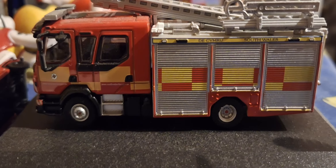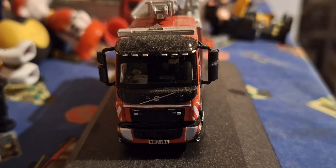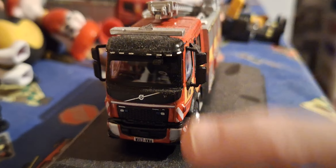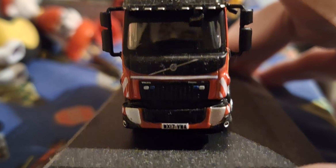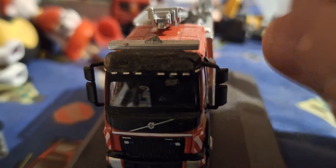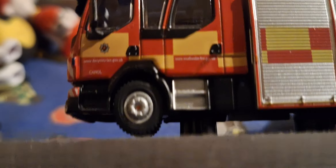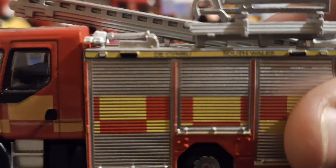This is a South Wales Fire Rescue Service Volvo FL pump. As you can see, we have the Volvo FL badge, the Volvo badge, a light bar on top, some lights here, and the Volvo badge. Registration Y17 YWA, and we've got some side details in Welsh.